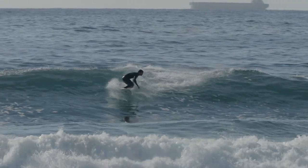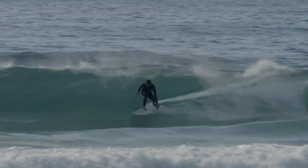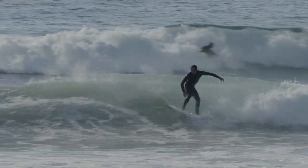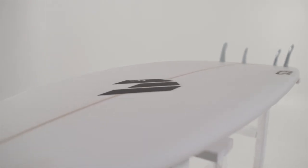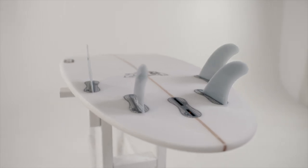This is a board that we make in three constructions. This one here is a PU version. All our PU foam blanks we get from Bennett and Dion's down in Sydney. Originally all our boards are shaped here on the coast and we do all our R&D testing here before we then go into our other factories and put it into production. The other two construction methods we use are the E-Flex and the V-Flex, both of which combine bamboo and carbon fibre.